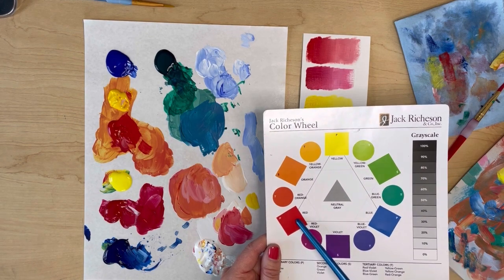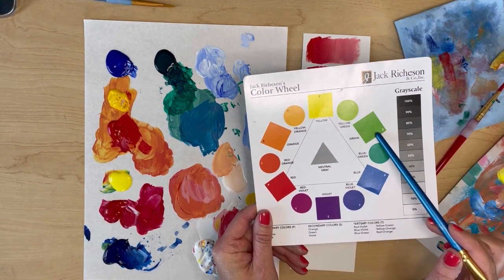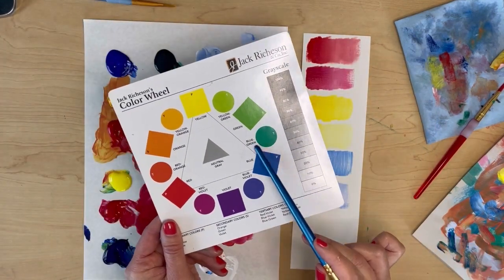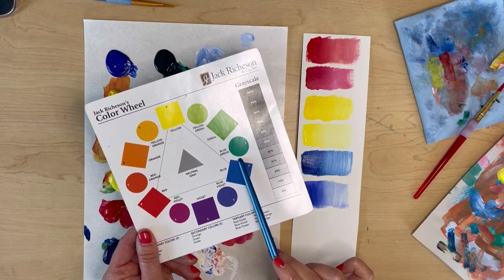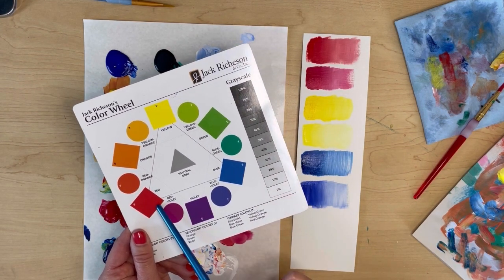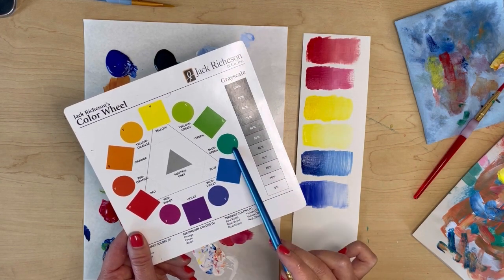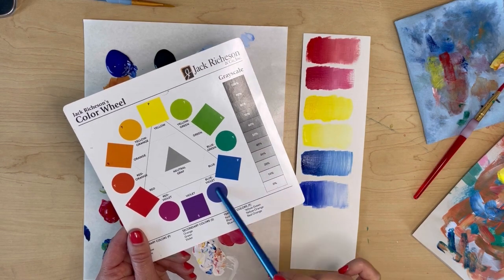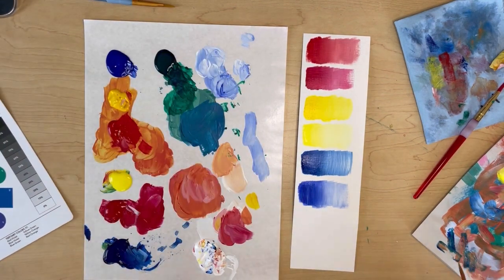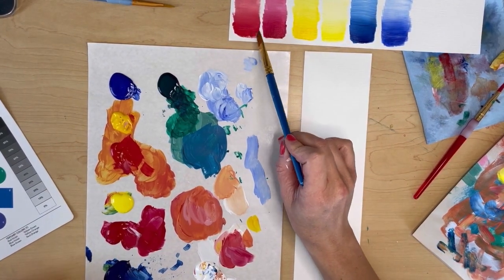Remember how when you have two opposite colors on the color wheel, when you mix them together you get what's called a chromatic gray — in layman's terms it just means you get brown. When you mix colors that are analogous with each other on the color wheel, you're going to get a pretty pure color. So blue and green mixed together will give you blue-green. The farther away you get from a color on the color wheel, the more those colors will neutralize each other and become more of a brown.